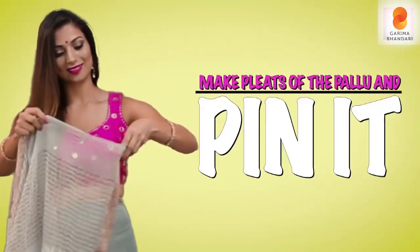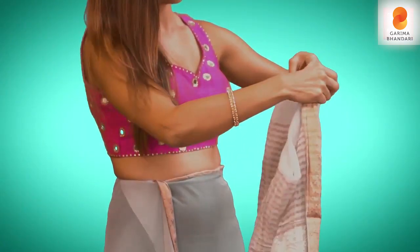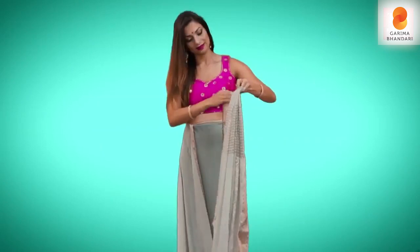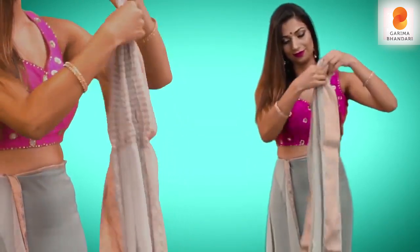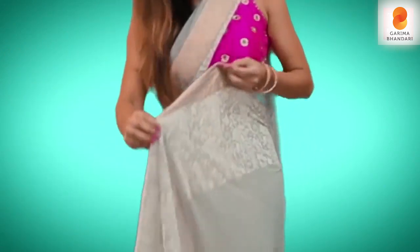Start making pleats of the pallu, so it's easier to balance it out later. Put a pin on the pallu and let it rest on your shoulder like this.